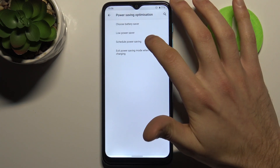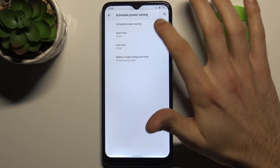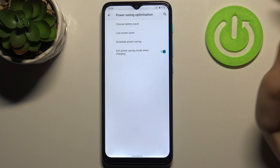You can also add a schedule for it. Here you can select a start time and end time, and you can exit power saving mode when your device is charging.